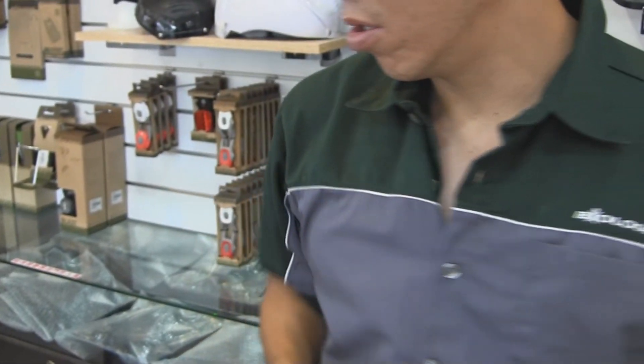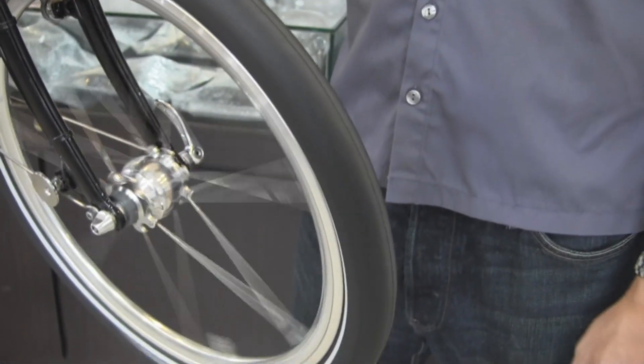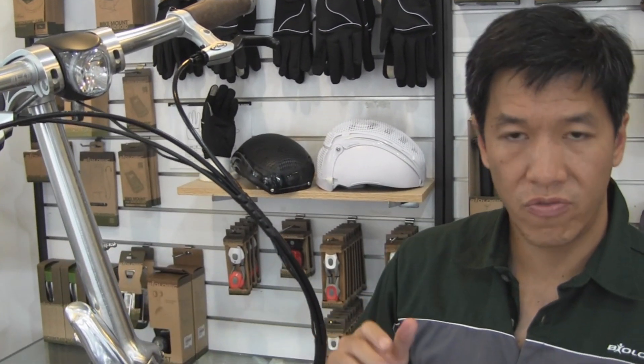So I've got this hooked up to a bike here. You can see how it works — it just works like a normal hub. You ride it, your wheel turns, and you can see up here the light turns on. You've got power always ready when you need it.